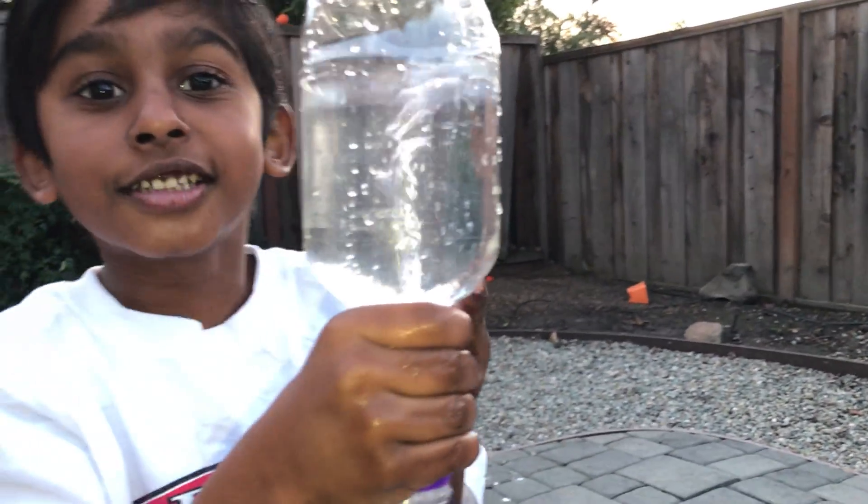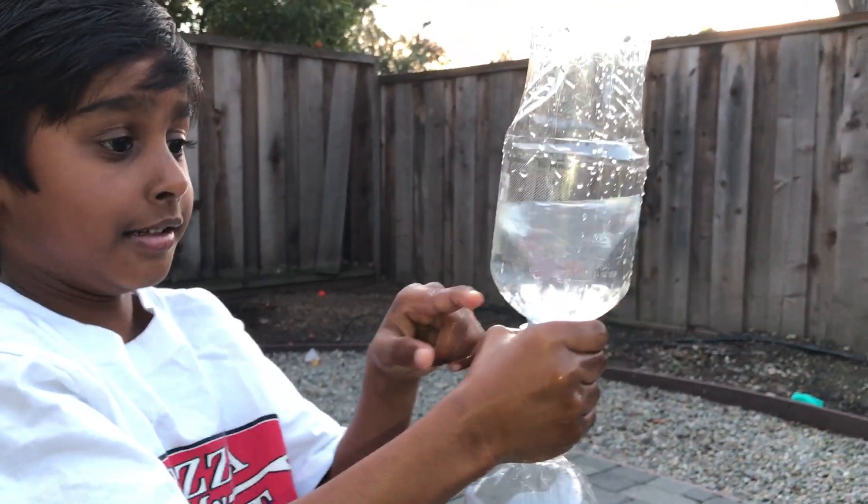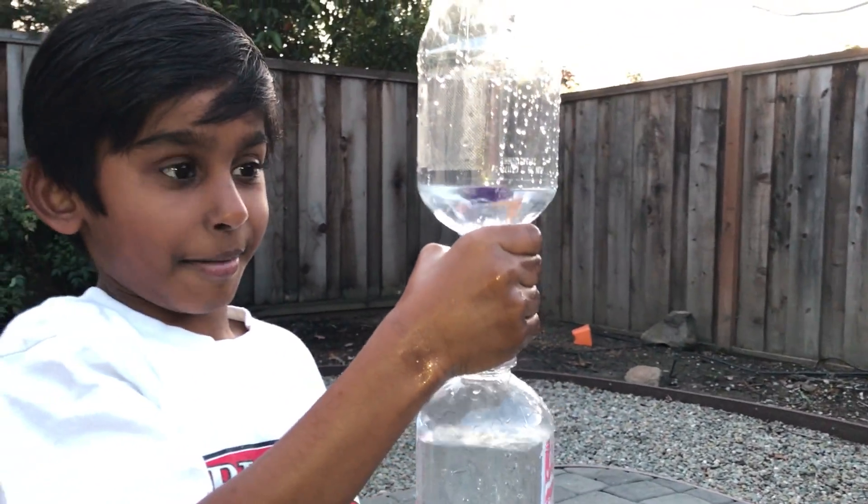Look at that tornado! There is nothing better than that. It is amazing!